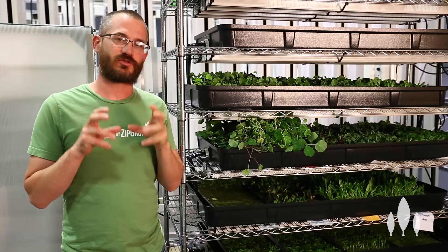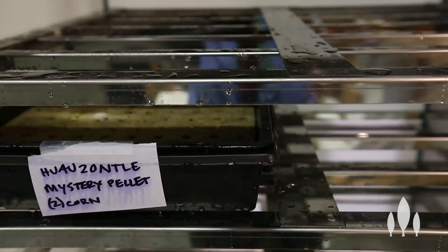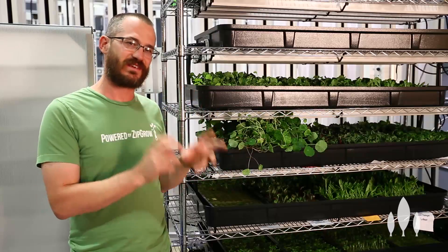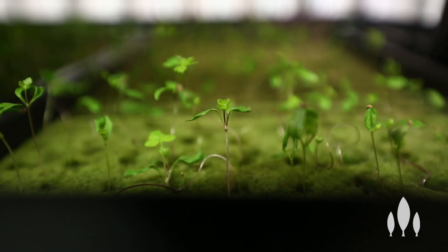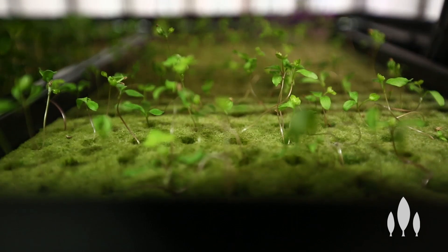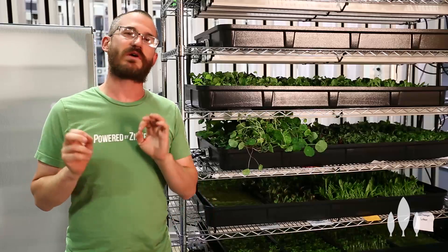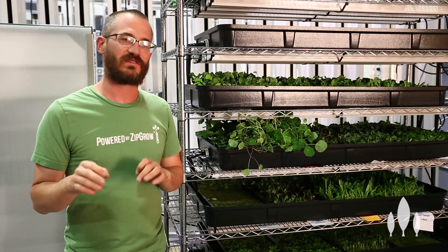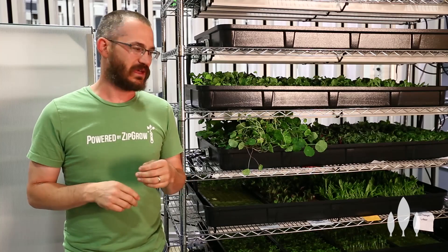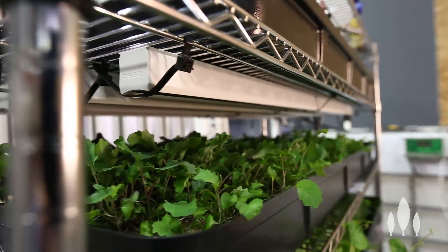After your seedling trays come out of your propagation chamber — that's the place where we put our freshly planted trays to get good germination rates, to get everything germinating as much at the same time as possible — as soon as they crack that seed coat and start to put roots down and send a little shoot up, we want to take them out and slide them into a seedling system. This is where really the growth happens. They're going to get light that keeps them from getting too leggy, and we give them everything they need to grow as fast as possible and get ready for transplant.